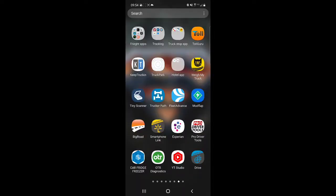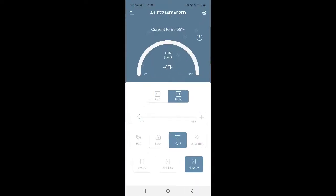Bodega Cooler also has an app that I thought I'd show you real quick. You just scan the QR code, download the app, and it brings you to this. Right now my freezer is set to minus 4 and the temperature in the actual freezer is 58. The refrigerator side is set to 35 and current temp is 49. You can change everything here — you can even shut the power off on the cooler, change it to eco mode, or change the battery protection. It's a pretty cool, very user-friendly app.